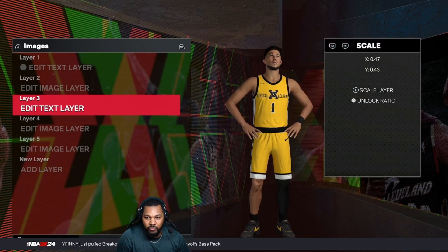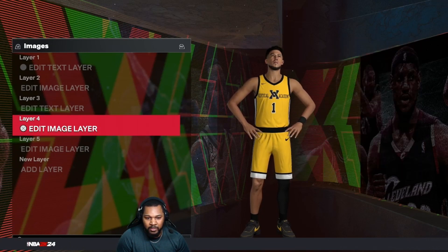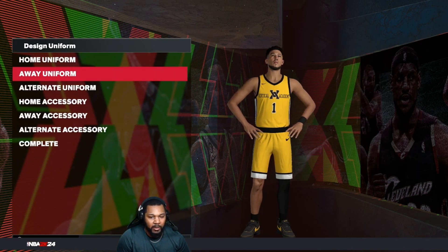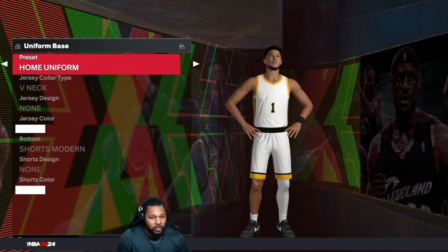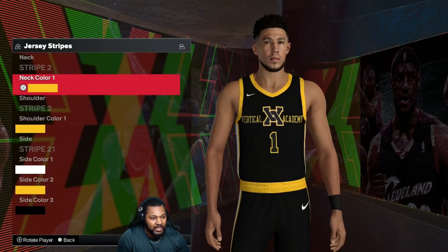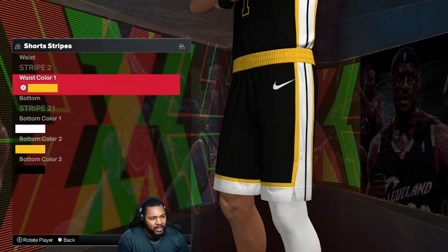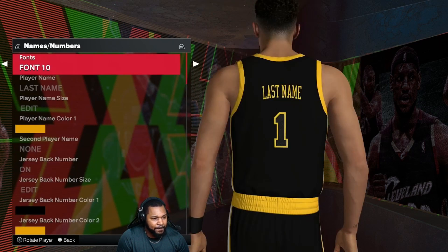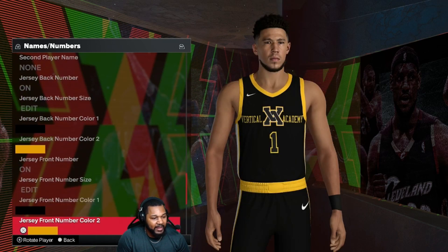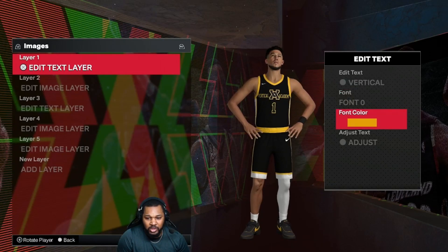Let's go to the alternate jerseys. Use that home template again and flip the white over to black. Going black, black. Stripe two: Cavaliers yellow. Stripe two: Cavaliers yellow. Stripe 21: white, Cavaliers yellow and black. Font 10: Cavaliers gold, black, Cavaliers gold, black and Cavaliers gold. Text: vertical, all caps, font zero, Cavaliers gold. Moving scale.